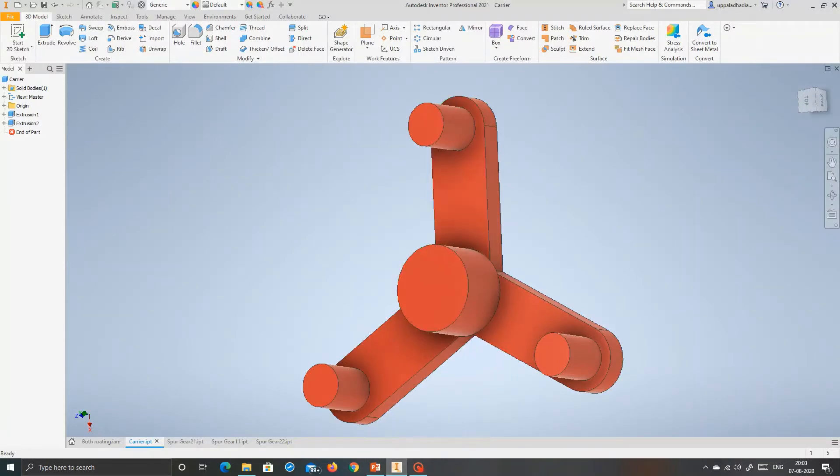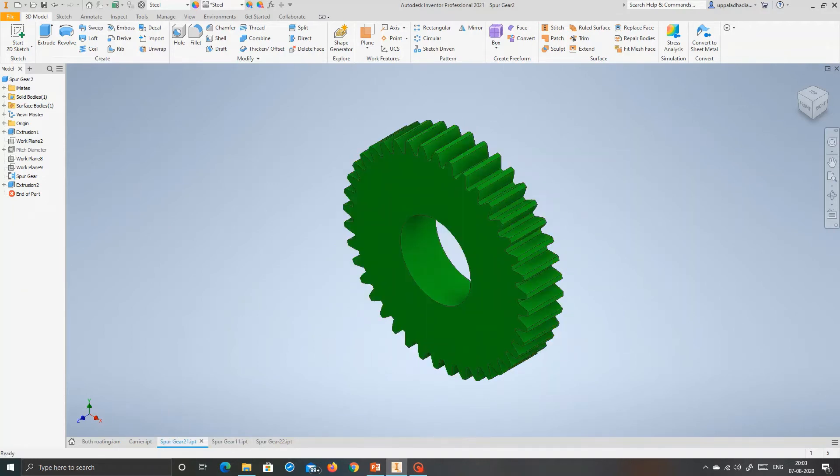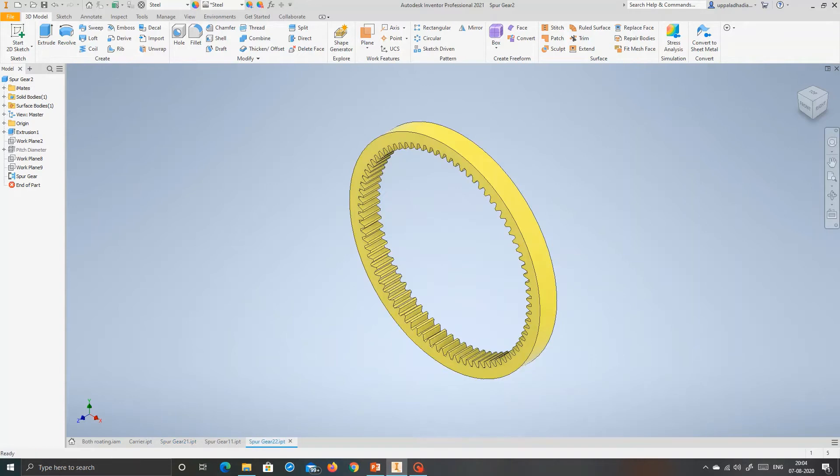I have designed this model. This is the carrier and these are the shafts — this is the sun shaft, this is the planet shaft, and these three are the planet shafts. This is the sun gear. Depending on the size of the sun gear, the torque ratio will be more or less. The main important thing of the planetary gear is it can provide large torque to drive the wheels — for vehicles like tractors, high torque is most important to drive the wheels.